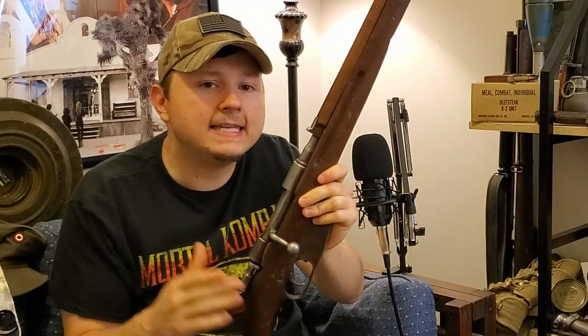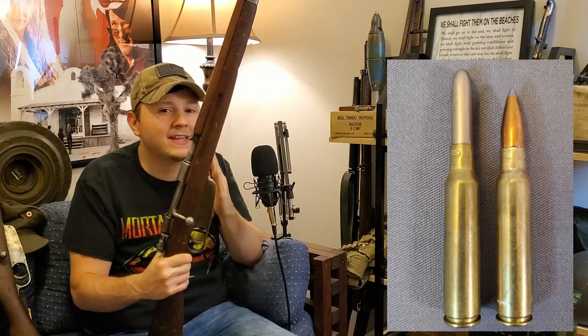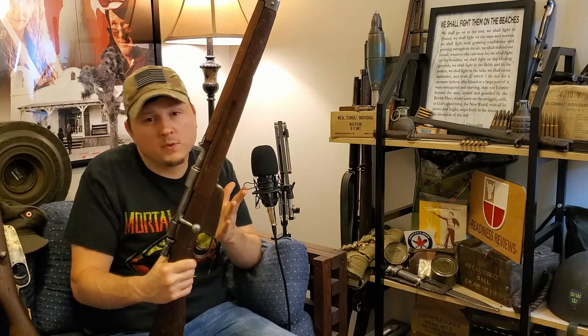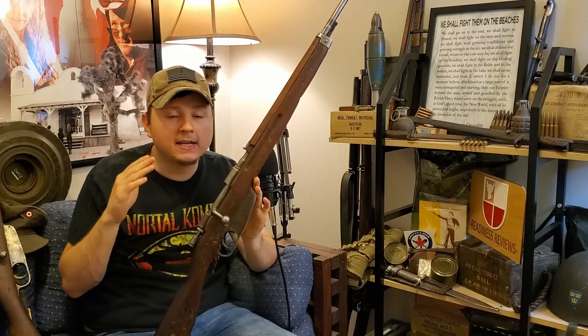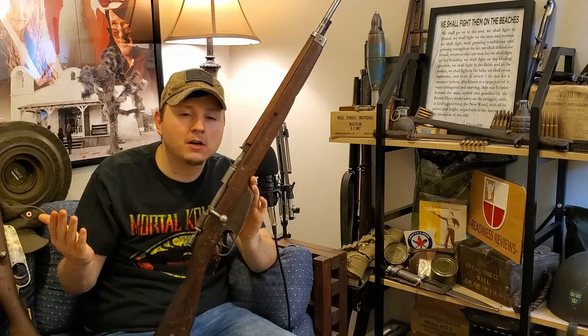The M38 was initially designed to use the new 7.35x51mm cartridge. Italy was not happy with the ballistics of their 6.5mm cartridge and wanted something with more oomph, deciding to move to a .30-caliber cartridge similar to what the rest of the world was using. But it didn't quite pan out. Just as they didn't finish converting the whole army to the M38, they were also pushed into the war before they had proper manufacturing and logistics to supply a military with that round, and so they ended up reverting back to the old 6.5 cartridge anyway.